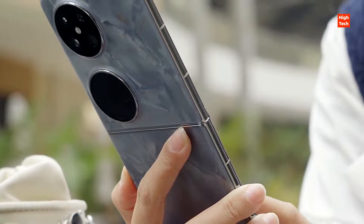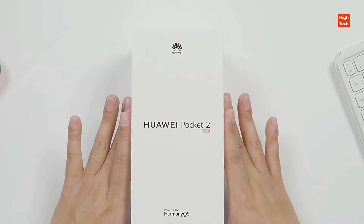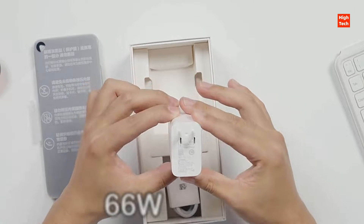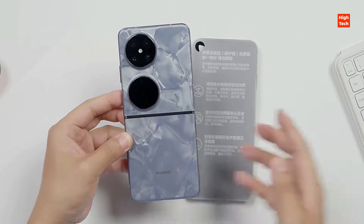Powering the Huawei Pocket 2 is the Kirin 9000S chipset. The smartphone delivers a 4520 mAh battery fueled by 66W fast charging, while it also supports 40W wireless and 5W wireless reverse charging.